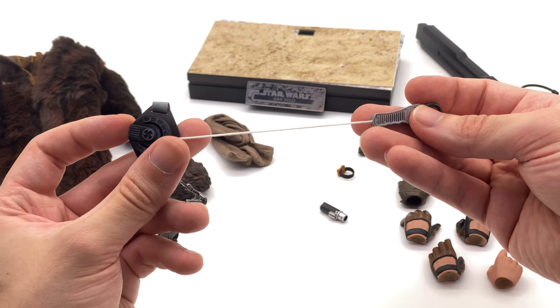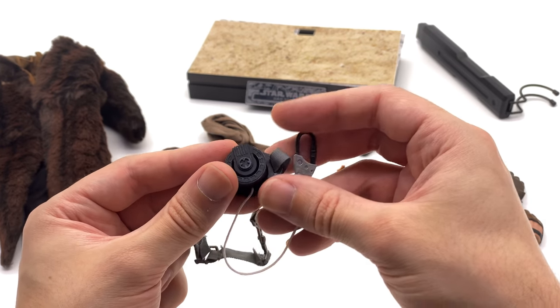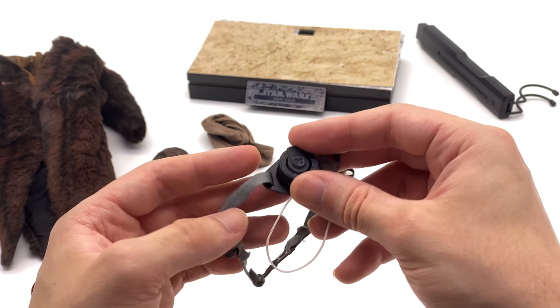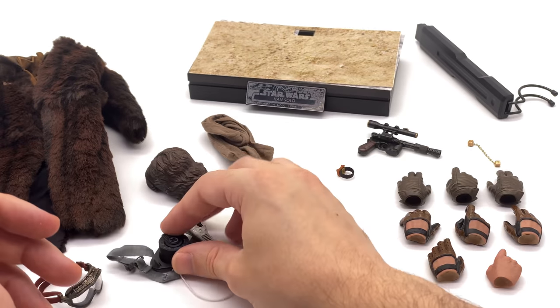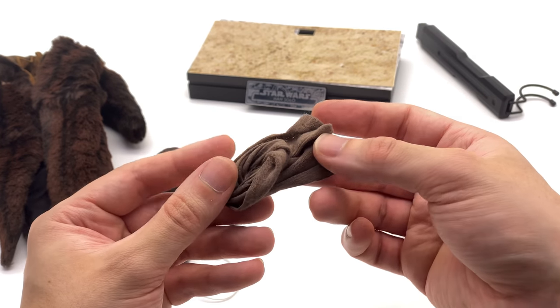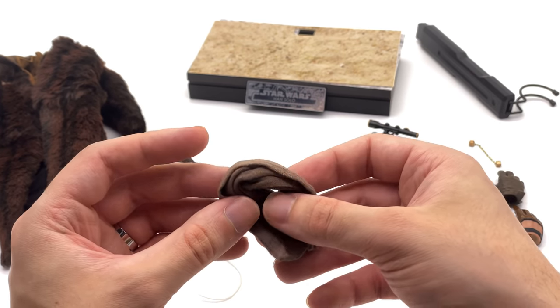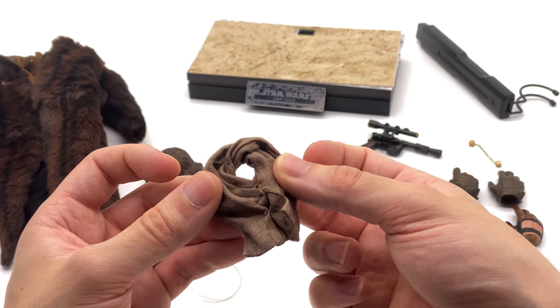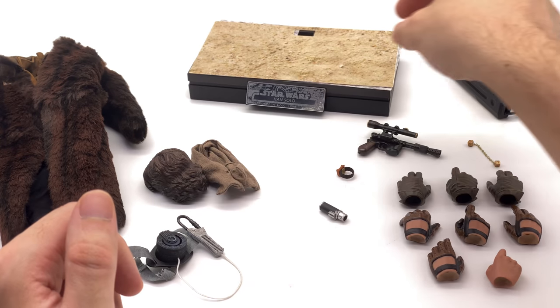He comes with this climbing gear — not a very exciting accessory, but you can put together some really cool climbing poses with it. The final deluxe piece, aside from the gloves, is a scarf that goes around his neck. It's very basic, sewn in place, and just slots on the neck — job done.